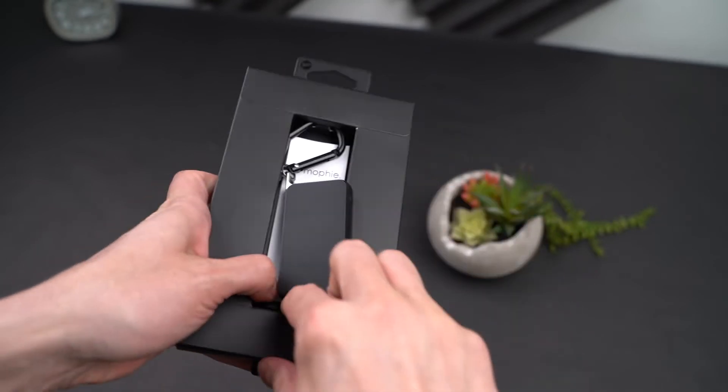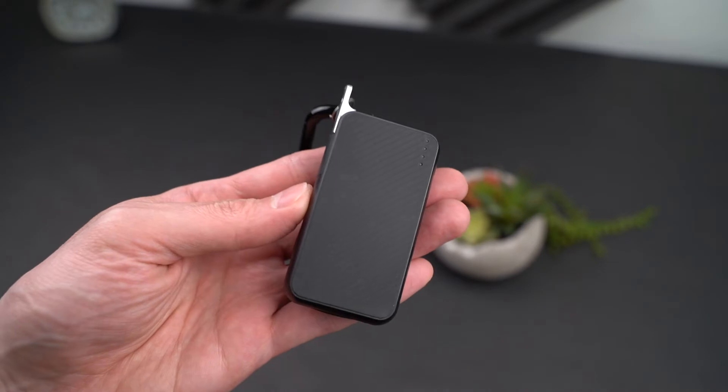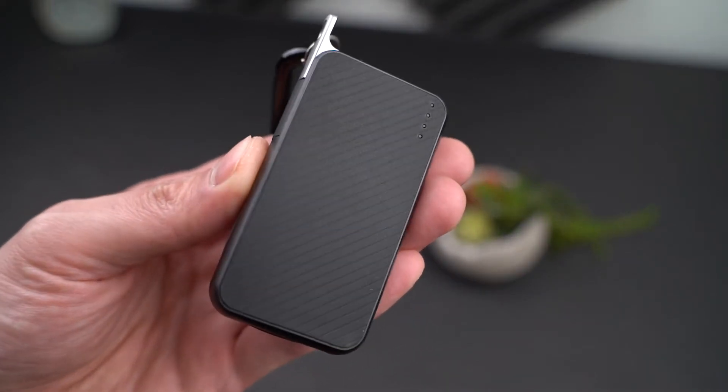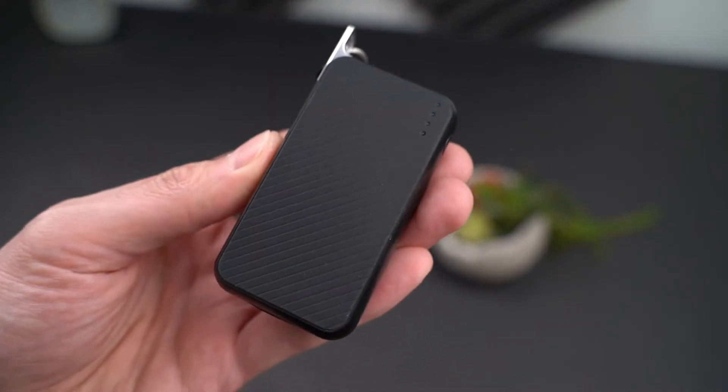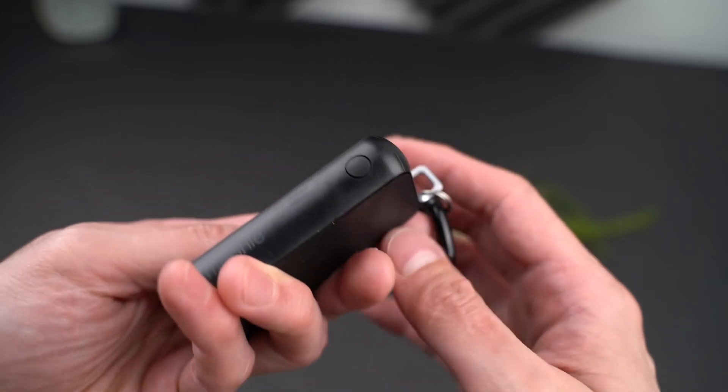Once you get this out of the box, you'll be able to appreciate how small it is and the actual construction of the unit. The front and rear offer a rubberized texture, but it isn't so extreme that it won't easily slip in and out of your pocket.